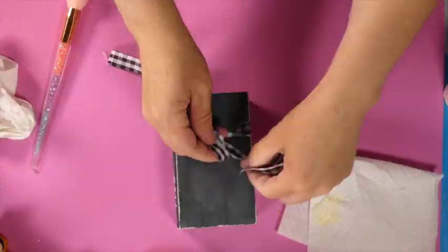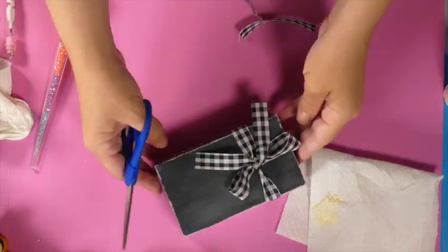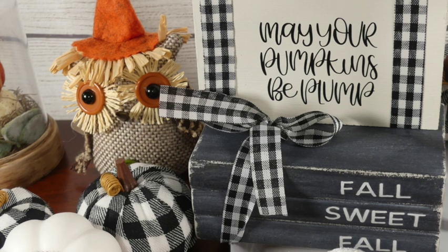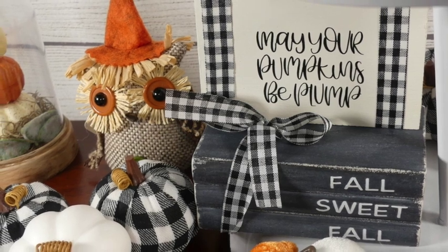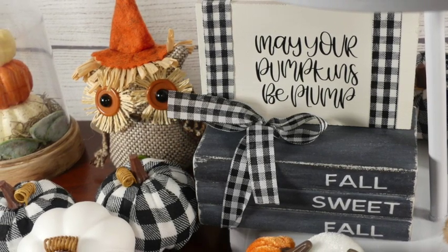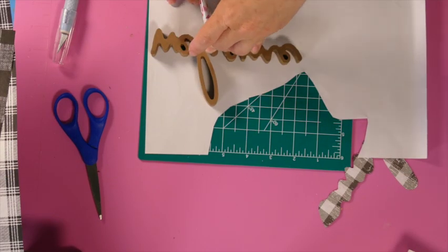Once that was dry, I just added a gingham bow to the top of it. This would have been cute just left white with a bow added, but I decided to make it black — let me know what you guys think! All of these are going to be super quick, fast, and easy DIYs that any skill level can do, and I hope you enjoy it.